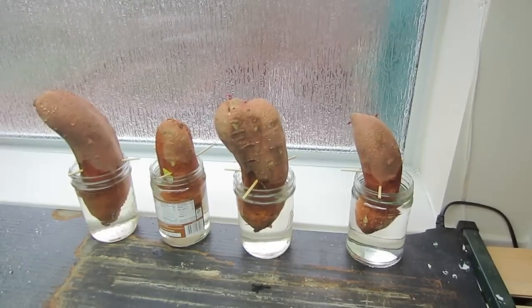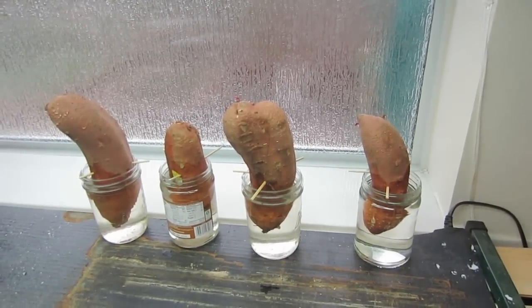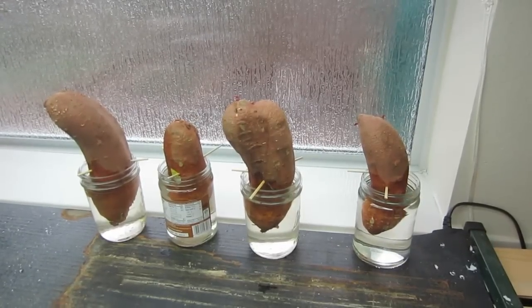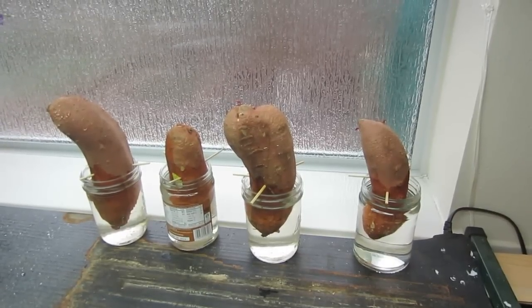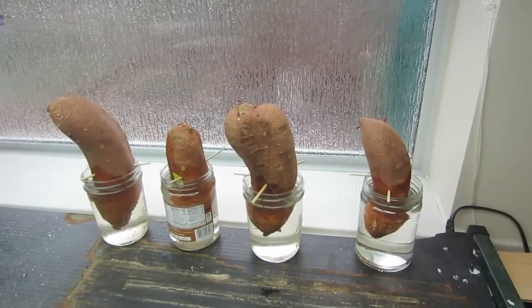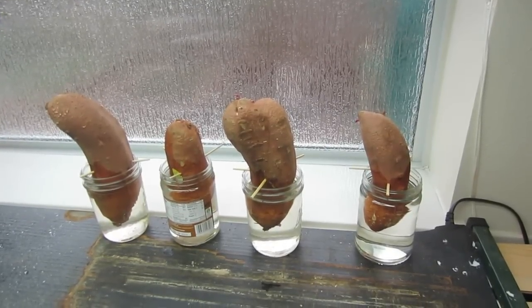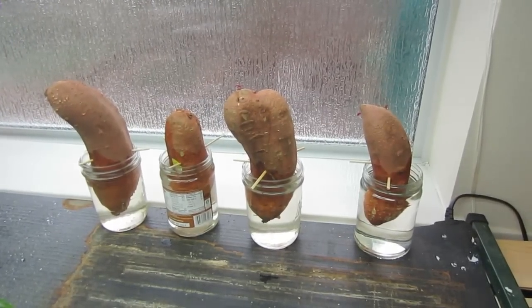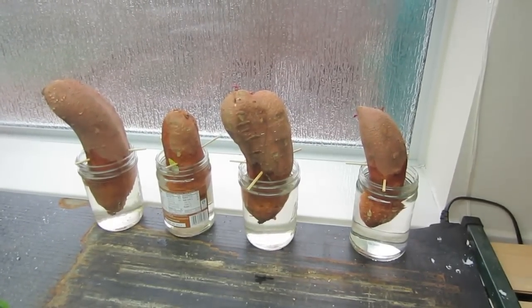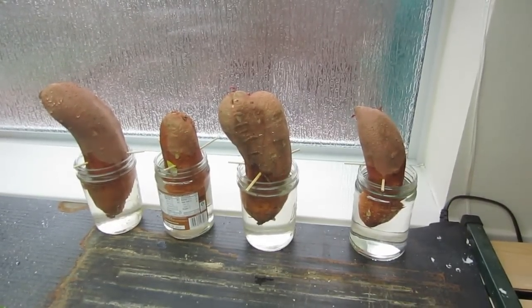Each of these sweet potatoes will grow individual slips from the different eyes they have. When they're about 18 inches long, I'll carefully break them off right at the base of the potato, then take those slips and put them in their own jars of water, rotating the water out about every two or three days when I see it start getting a little murky.